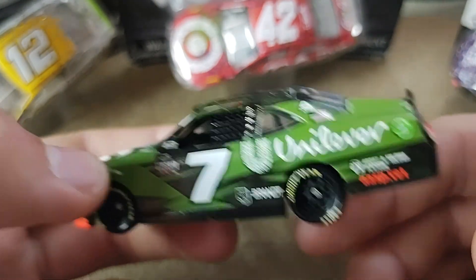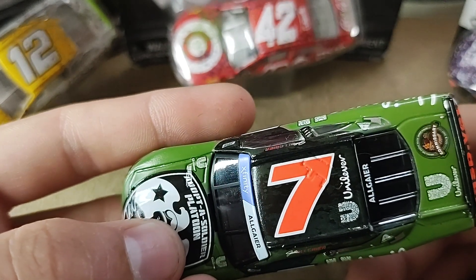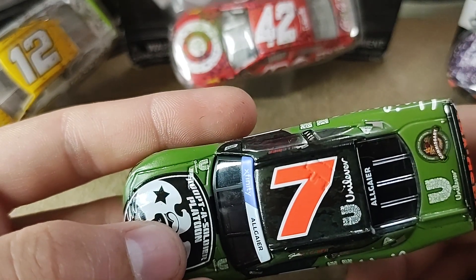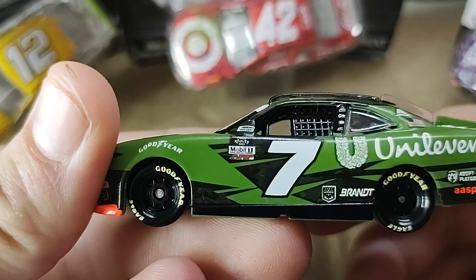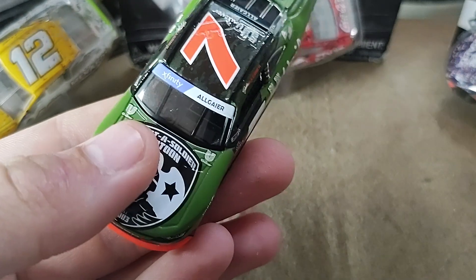My grandfather did serve in the military so this means a lot. Overall, really nice looking diecast.